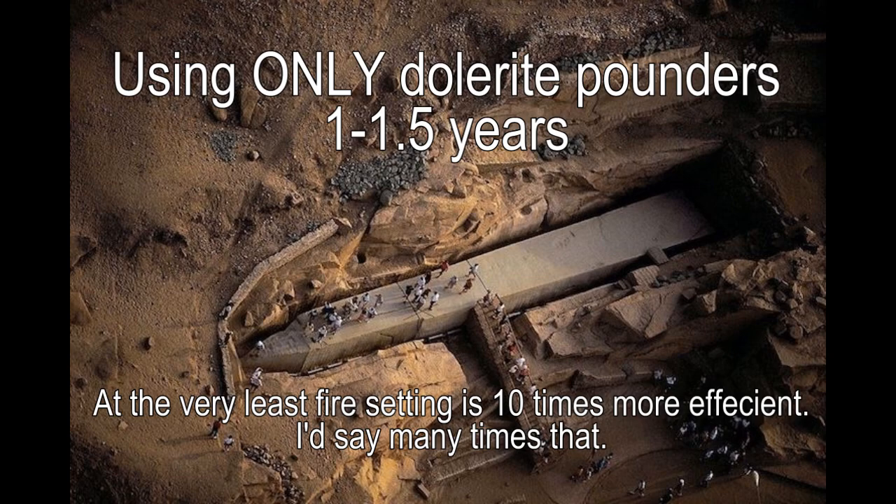Based on experiments, using only dolerite pounders with a team of about 150 men, it takes one to one and a half years. Even just dolerite pounders without fire setting, it is not impossible or remarkable — it would have been done. But that assumes that's all they had. We can see that people everywhere have been using fire setting as a tool — the first people to make a campfire and put rocks around the outside, especially granite, would have realized very quickly how the rock breaks.